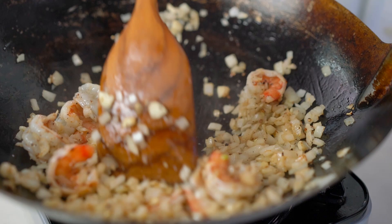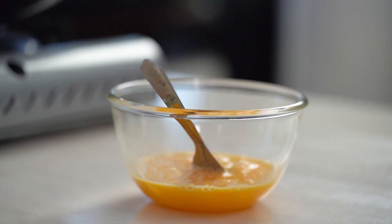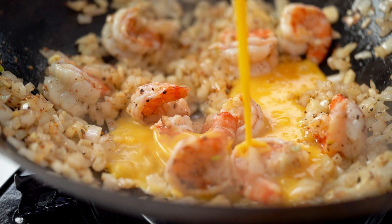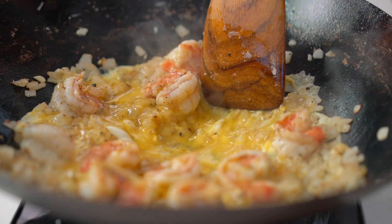Just when those prawns are turning a beautiful pink, I'm going to add in my egg. Let it just set, then toss it through.